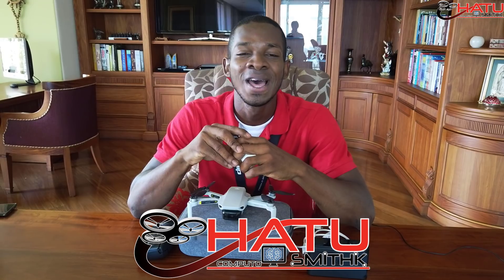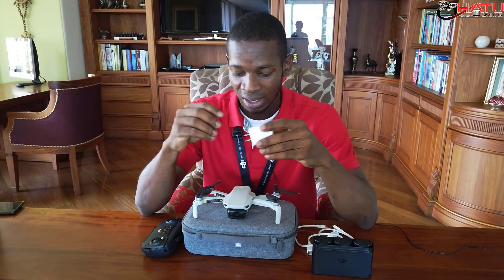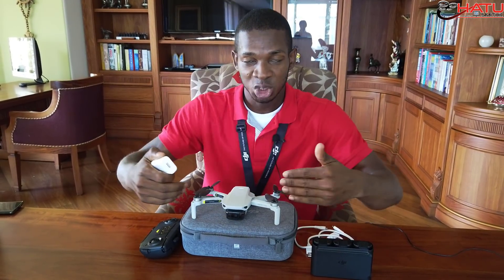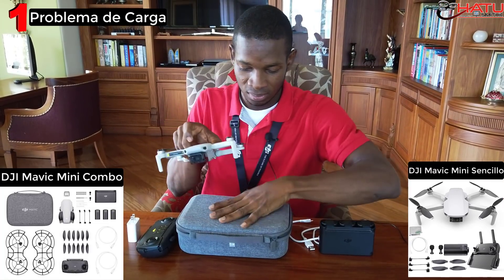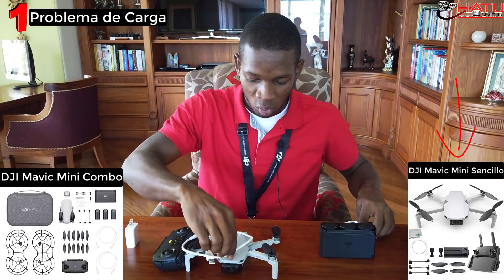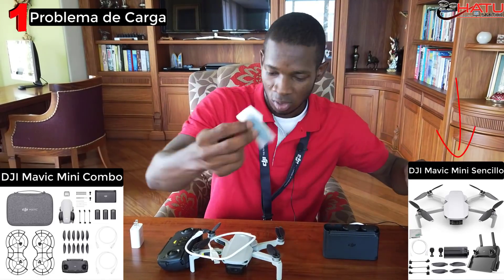Welcome to this channel, Hattu Computers, your friend Hattu. Normally, a lot of people who don't buy the combo version buy the simple version. That means the drone is going to come with only the drone, the control, a USB cable, and a replacement propeller.